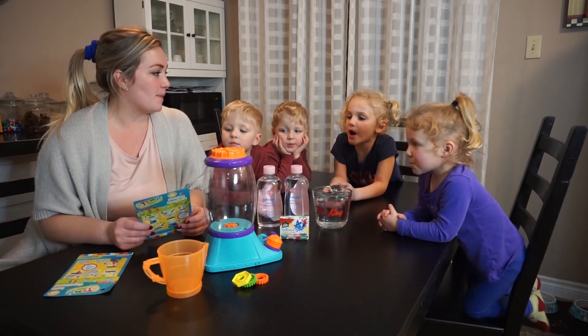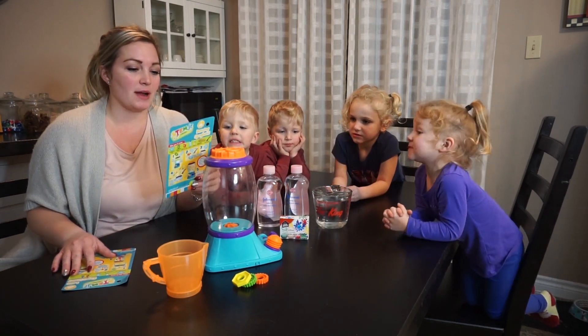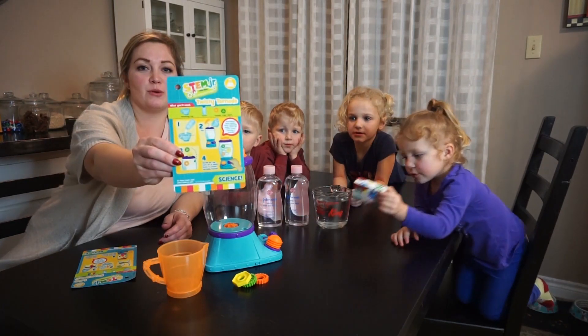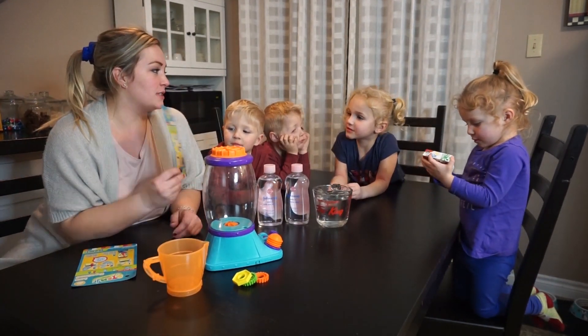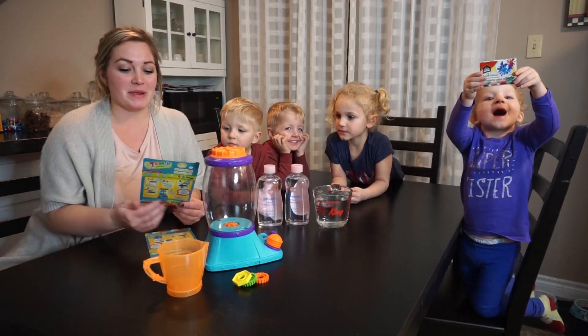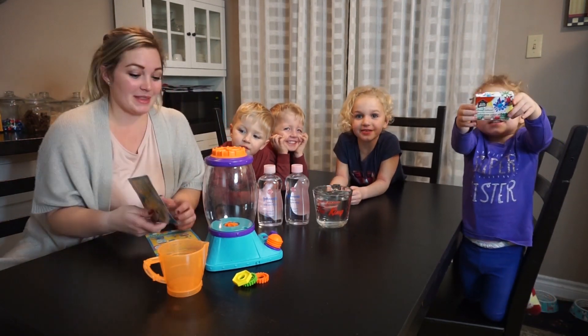We're going to be doing two of the science experiments for you guys today. There's a few different ones. Today we're going to be doing the Twisty Tornado and then the other one is going to be the Lava Experiment.